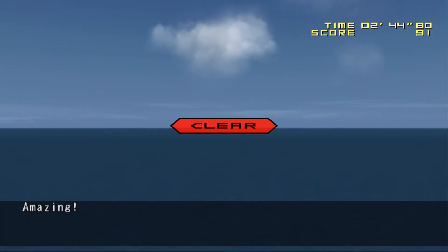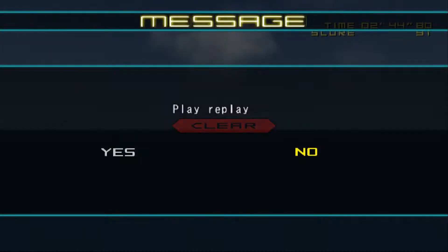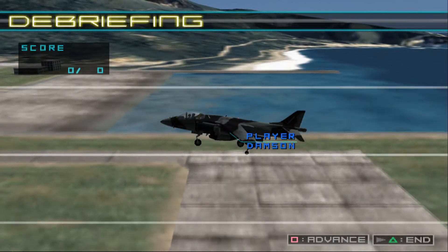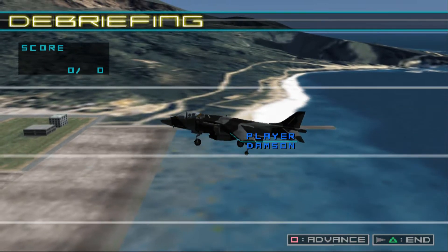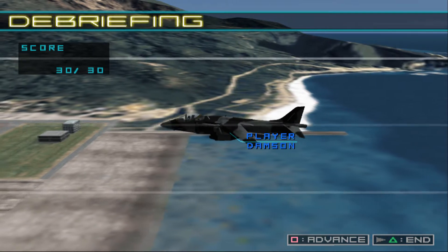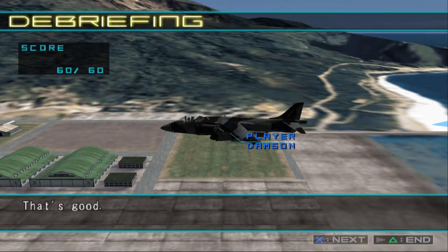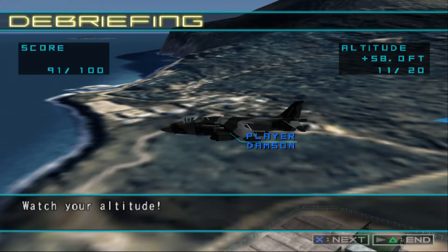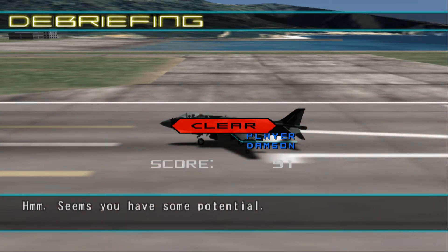Amazing! That's it. That's good. Watch your altitude. Seems you have some potential.